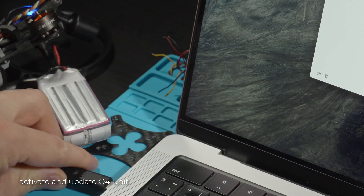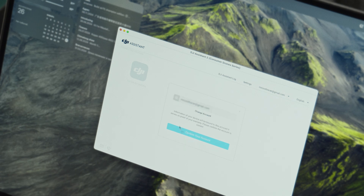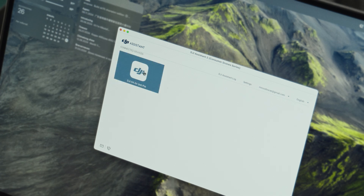The next step is to activate the O4 unit and update the firmware. Please note that you must have the latest version of DJI Assistant. Be sure to connect power to the drone during activation, otherwise the program will display an error. After activation, update the firmware to the latest version.